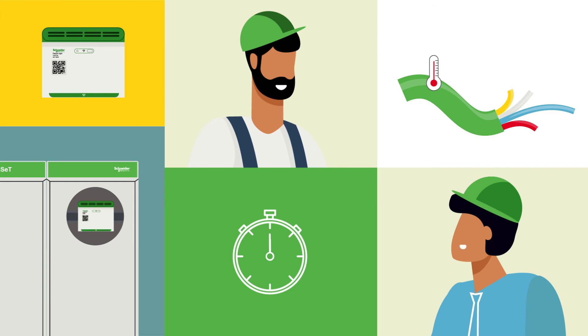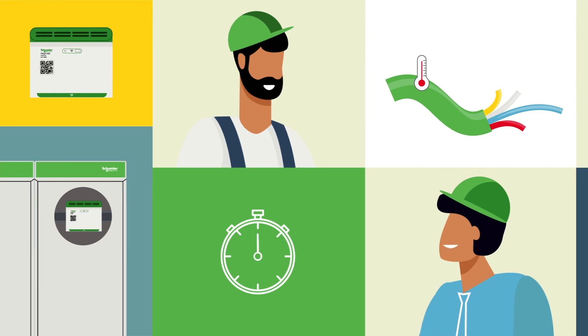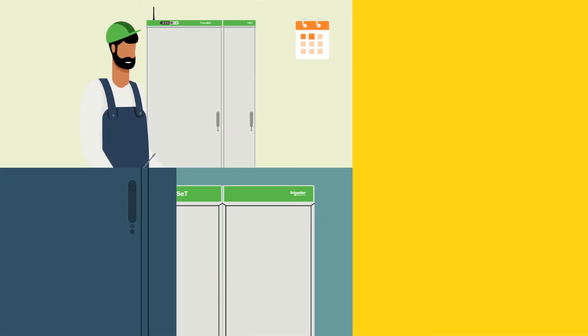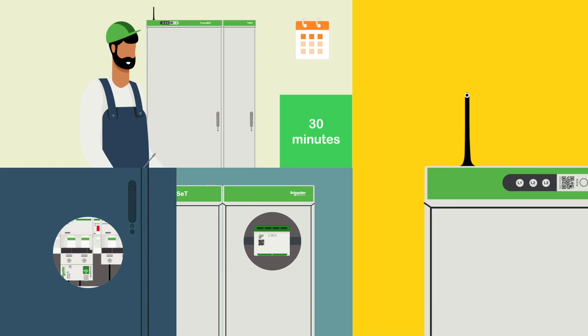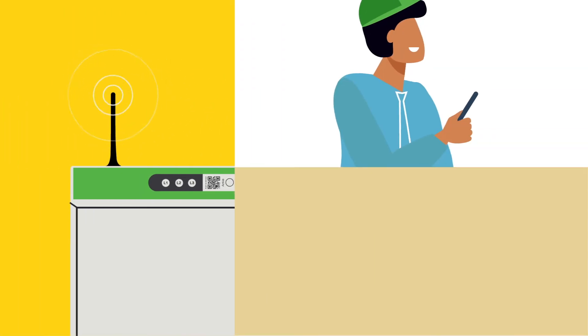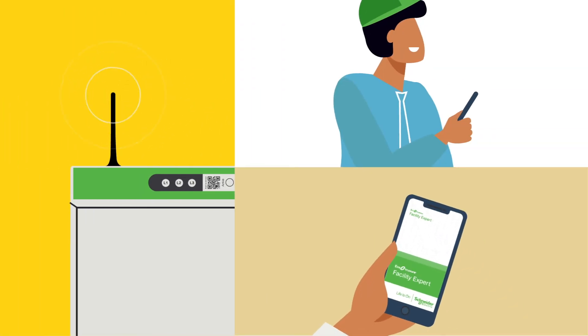Fabio thought it was a great idea and said let's do it. A couple days later, I was back on site to install the heat tag and several PowerTags. They are a joy to install, thanks to the native connectivity, and all their data is accessible through the Facility Expert app, so Fabio and I can both keep an eye on things.